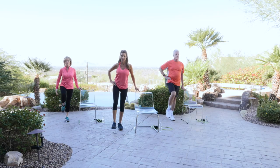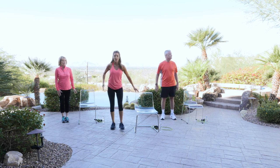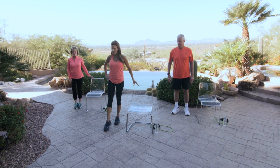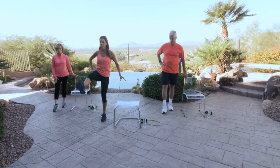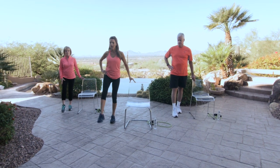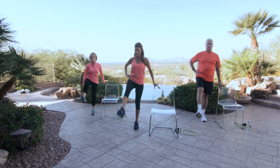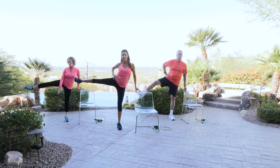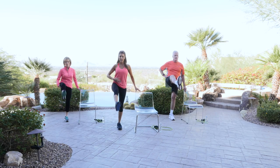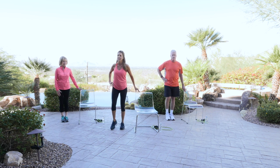Two more. Beautiful — go ahead and shake that out. With that same leg, you're going to point that foot forward. We're going to do a straight leg lift and then a lateral lift. You go as high as you feel like you're able to. Holding that navel in, standing nice and tall. One more. Beautiful — go ahead and shake that out.